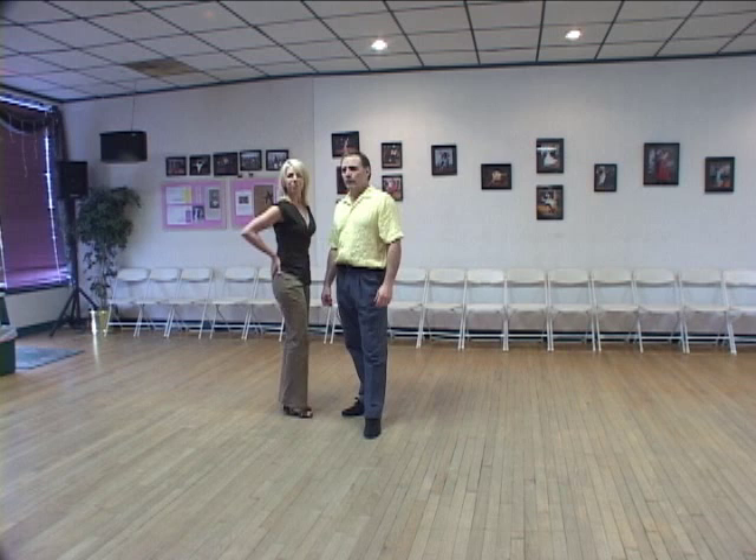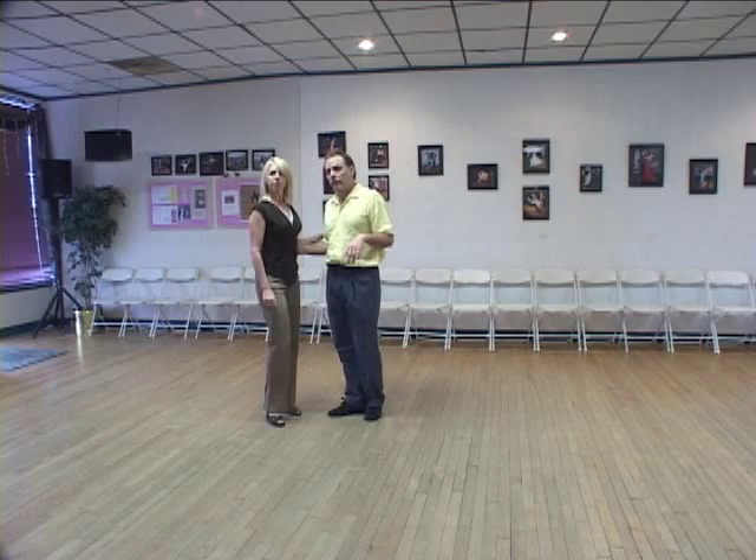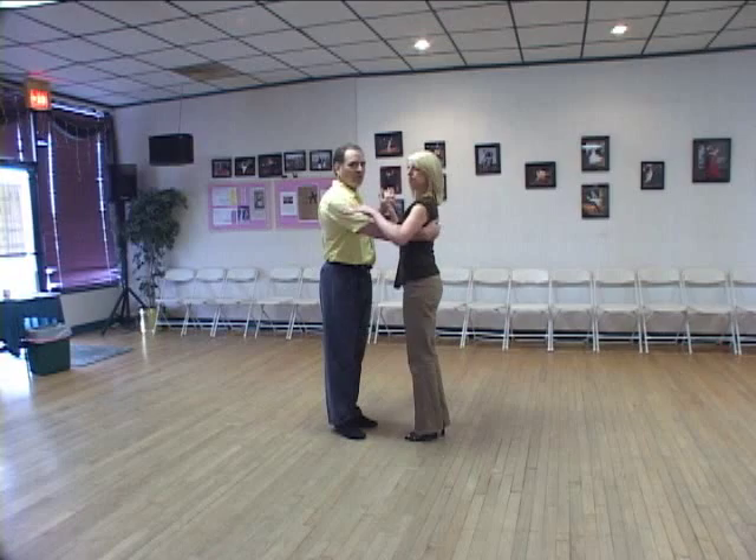Hi, and here's your introduction to Argentine Tango. This is a dance that also travels counterclockwise around the floor, and I'll start off by showing you the footwork for it.